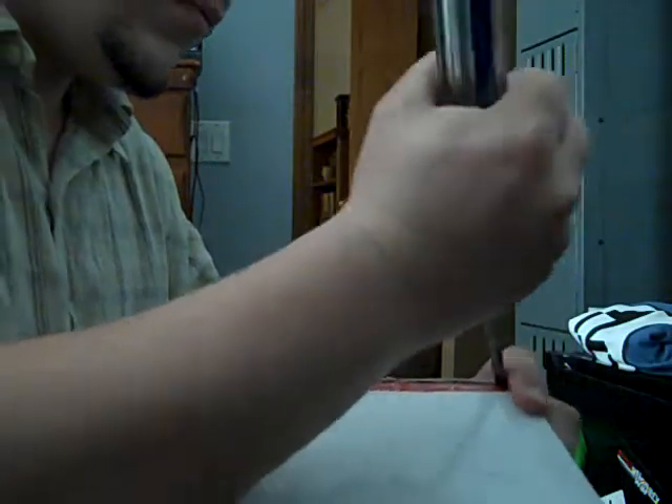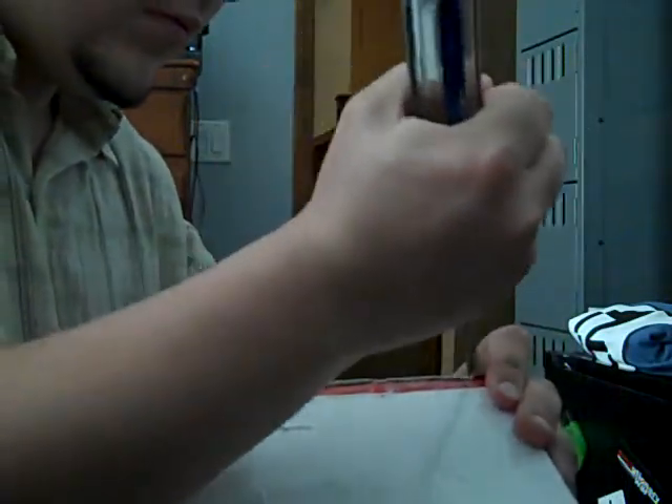Well, I can only imagine this is going to be my brand new camera. Let me move that over here a little bit. Got to find a way to open it — there's so much tape on this. Let's get my box cutter.